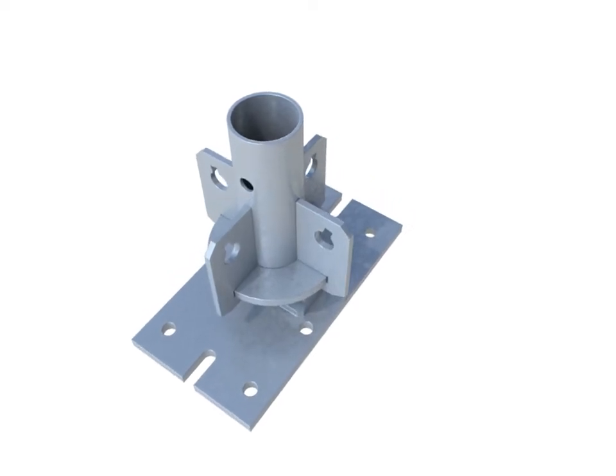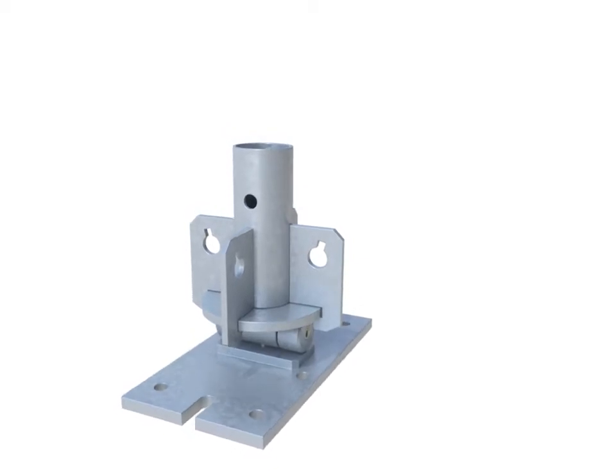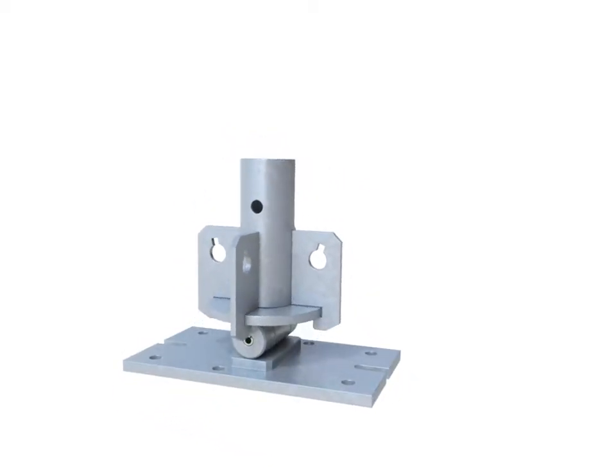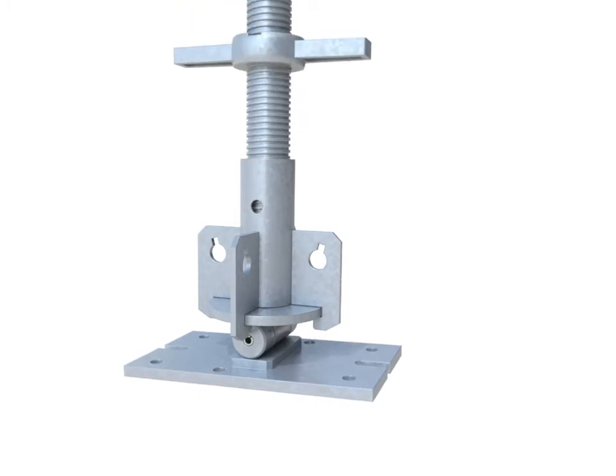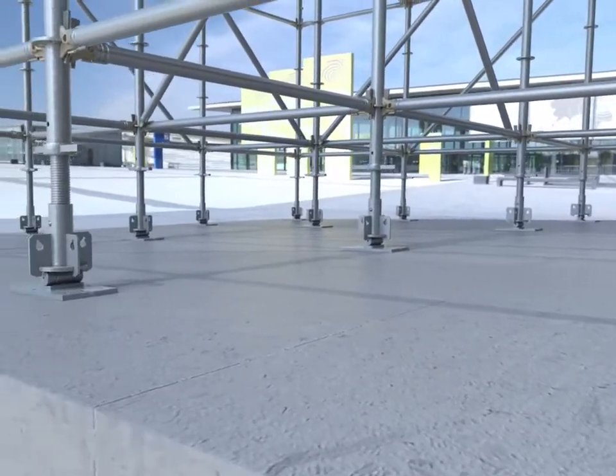The tilt base is generally used with a rapid shore jack to accommodate gradients on the foundation to ensure verticality of the standards. The tilt base can rotate up to 30 degrees using the tilt axis and 2.5 degrees in any other direction.